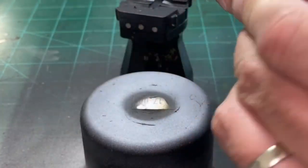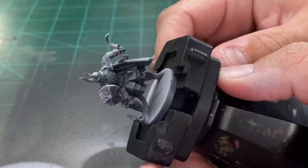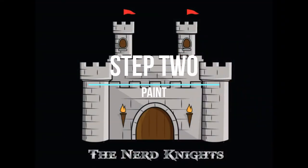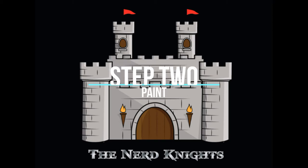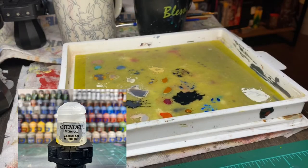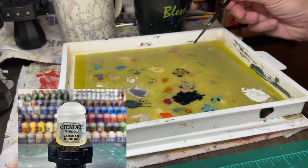You can either remove your character from the top of the spray can and move it to a holder, or you can keep it there — whatever you want to do. Take two brush-fuls of Lamia medium and put it onto your palette.